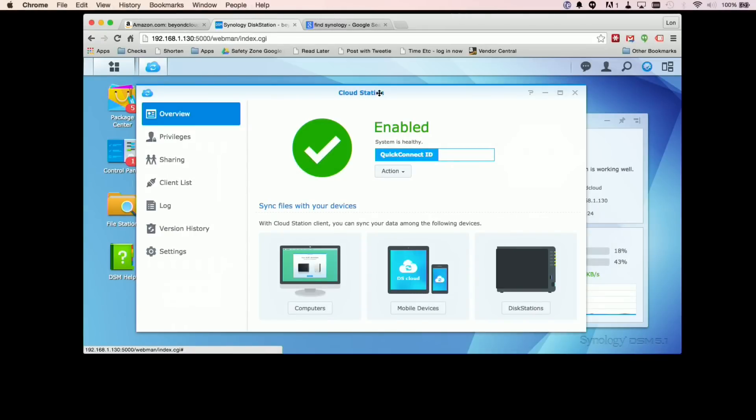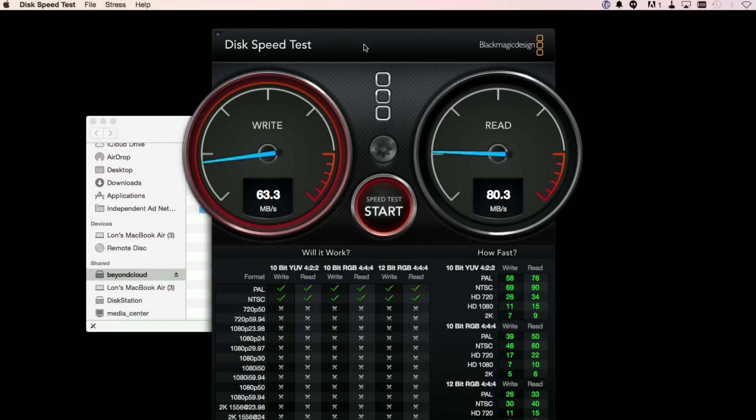Cloud Station works exactly like Dropbox and gives you a lot of flexibility in how you configure it. Files sync to your computer so even if you're offline you can work on them locally, and when you reconnect it syncs everything back and pushes it out to everyone else connected to the NAS. They also have a QuickConnect feature so you can set it up without having to poke holes in your router. If you want more security you can run a VPN server. Performance-wise, we're getting about 65 megabytes per second write speed and about 80 megabytes per second read.